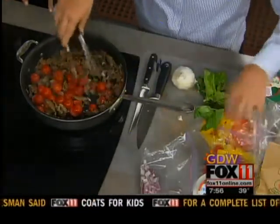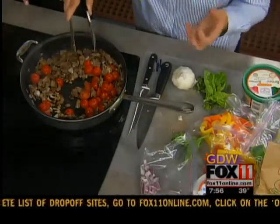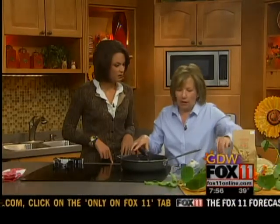It smells really good and it's so colorful too. Isn't it beautiful? We eat with our eyes, and the deeper, the richer the color of the fruits and vegetables, the more nutrients we're getting into our body.